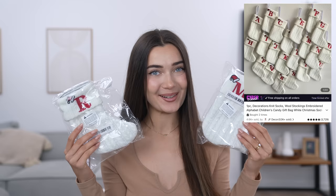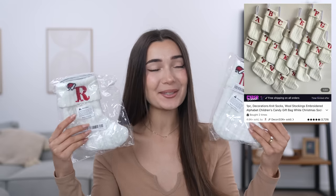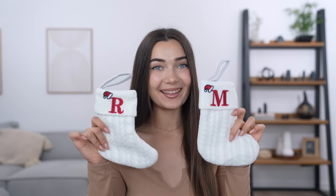Speaking of stocking fillers, I also got two stockings from Temu and these were so adorable on the website — they were only £3, so inexpensive. I know they're kind of little and you can't really put too much in there, but I think they're more so for decoration. I got one for Matt and one for me, and I think they're just going to be so perfect for our tiny home right now. We don't have an awful lot of room for Christmas decorations this year.